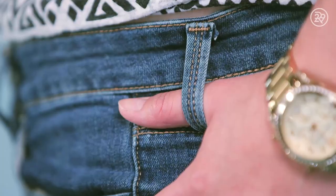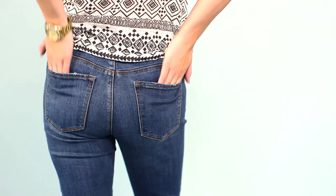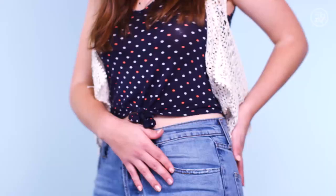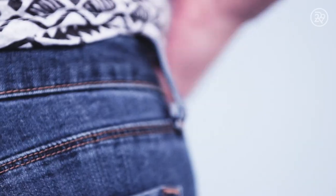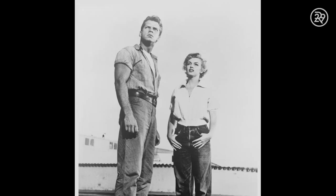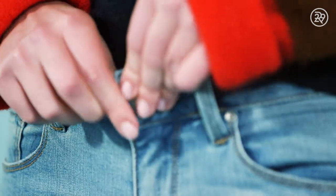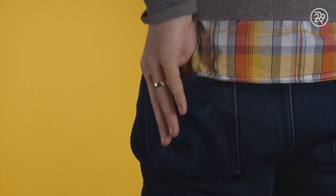Pockets and stonewashes, belt loops and jeans — denim is one of our favorite things. Before jeans became the first thing most of us grabbed to put on in the morning, it was considered taboo for women to even wear trousers. Fast forward to modern times, and women's denim brings in over $8 billion dollars globally per year.